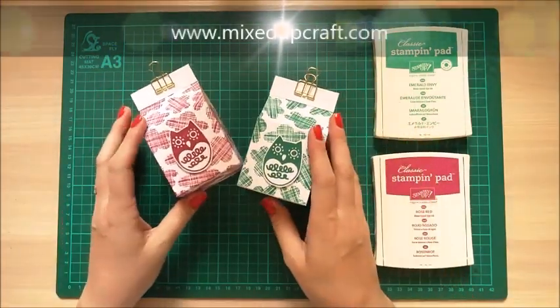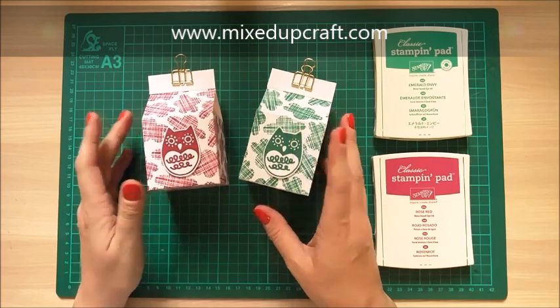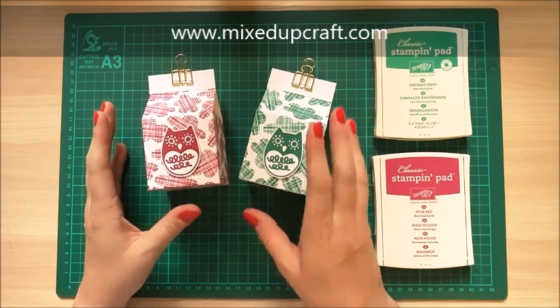Hi everybody, it's Sam at Mixed Up Craft. Thank you for watching my tutorial today. I'm going to be showing you how to make these really simple milk carton gift boxes.